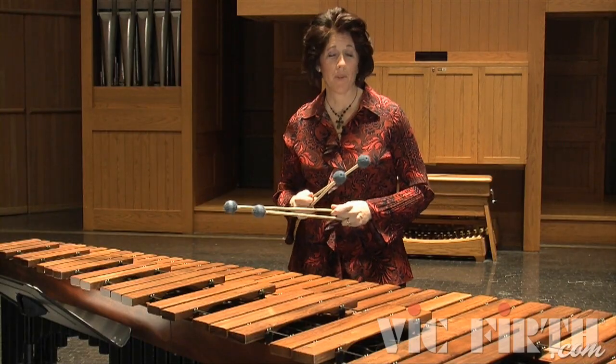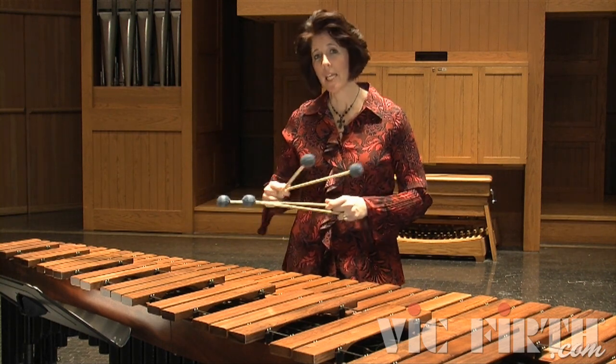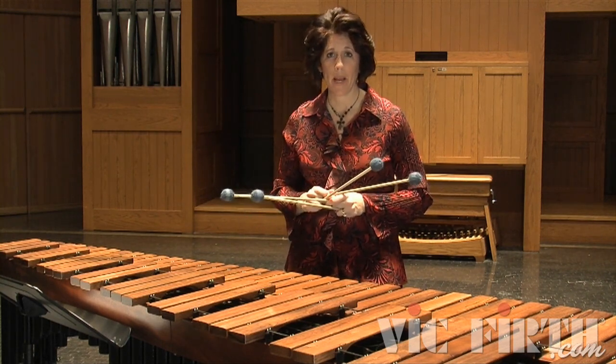I'll give you an example of this in D major. Now you'll see a little bit more movement between the manuals.